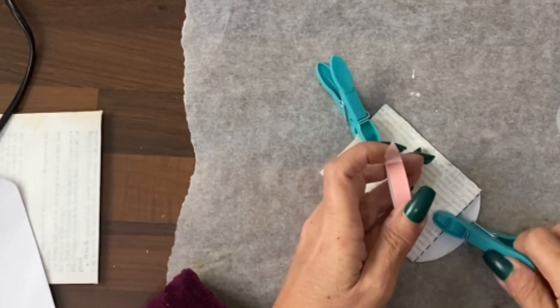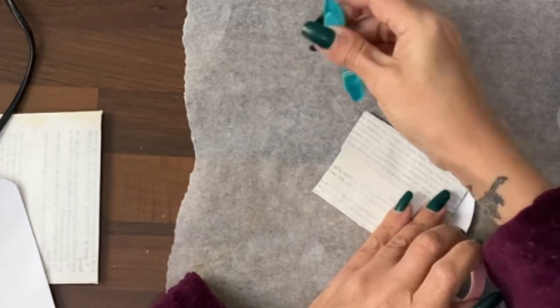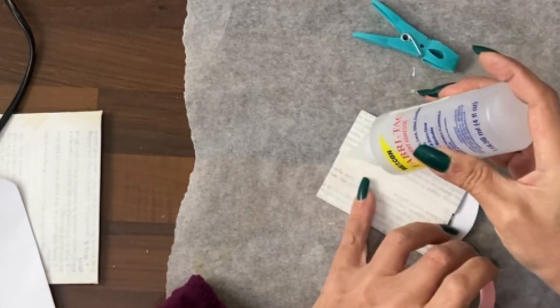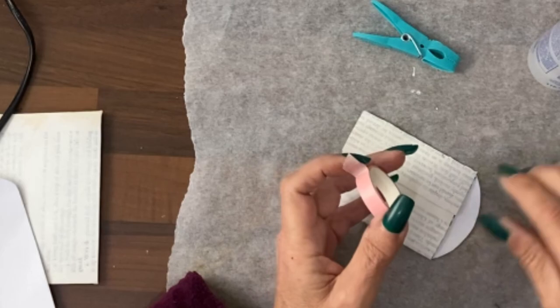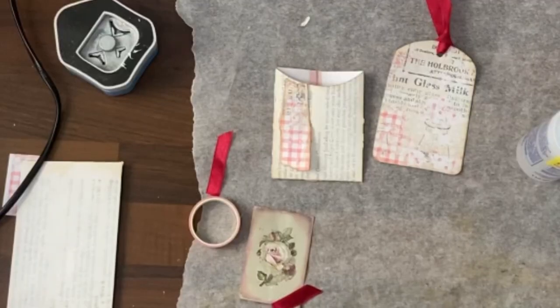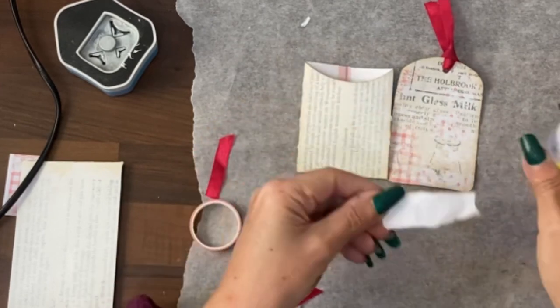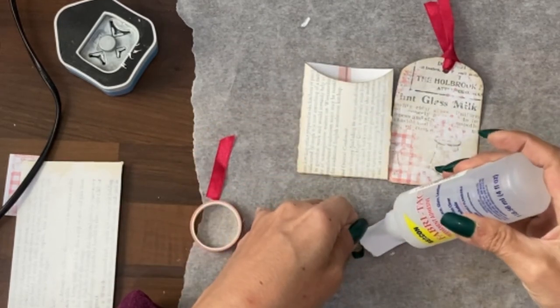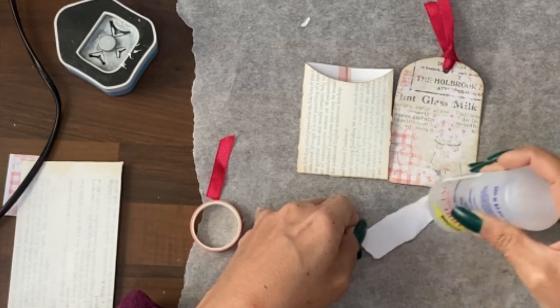So what we're going to do is run a bit of glue along the top of that join, and then add this pink washi tape to decorate. This one, we have some of this paper left over — a little bit of scrap of that has been torn and edged with vintage photo ink.